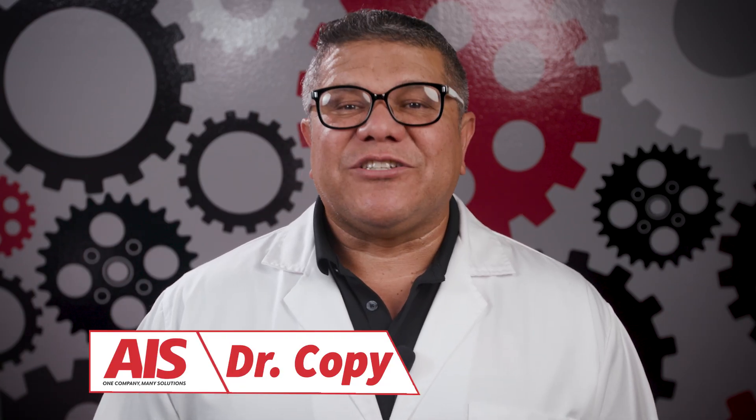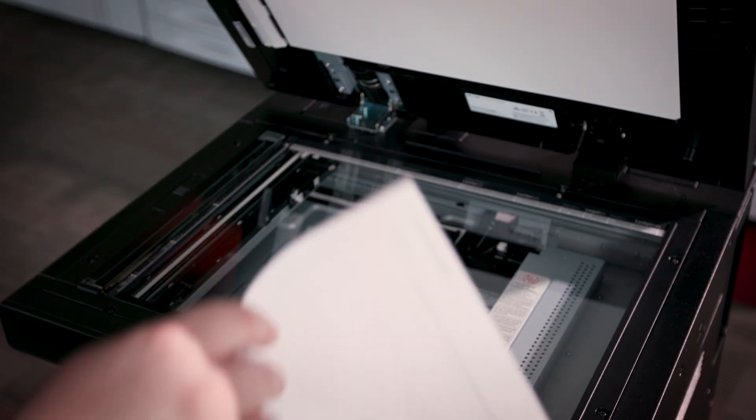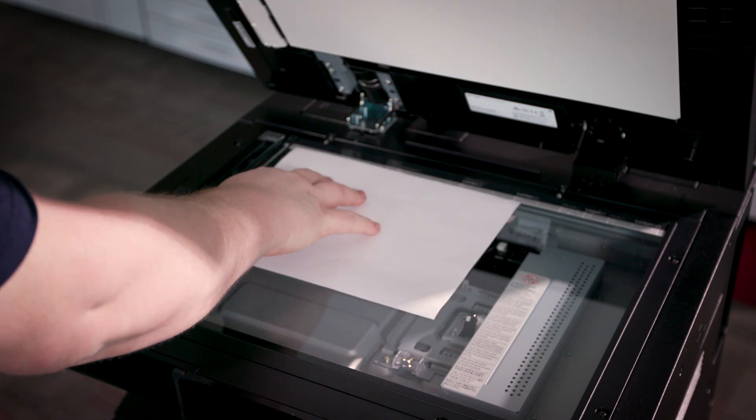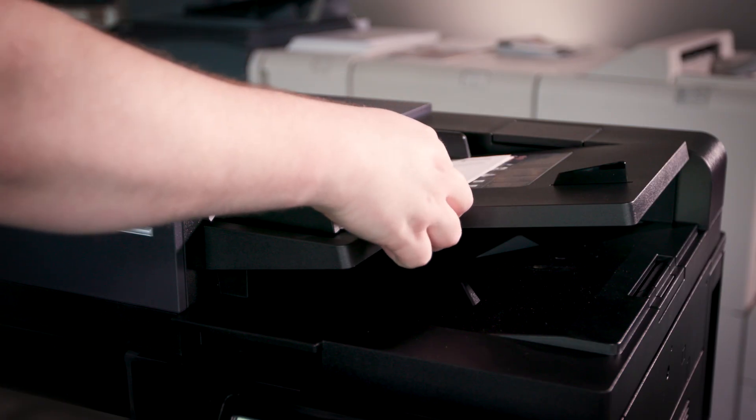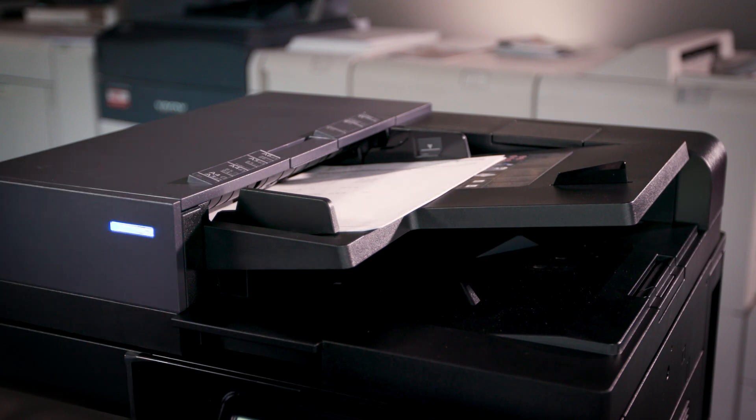Hello everyone, I'm Dr. Copy. Today we're diving into something super essential for your office workflow: scanning with the Kyocera 4 Series. Whether you are handling a few documents or an entire stack, we'll show you how to get the most out of this powerful machine.